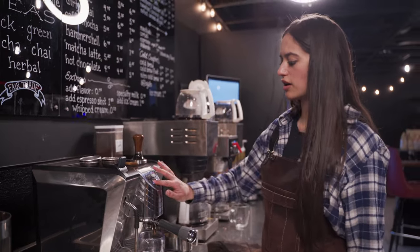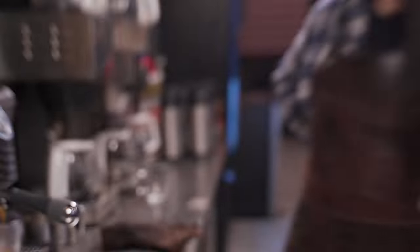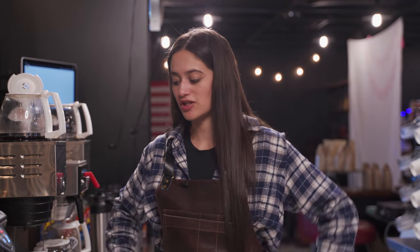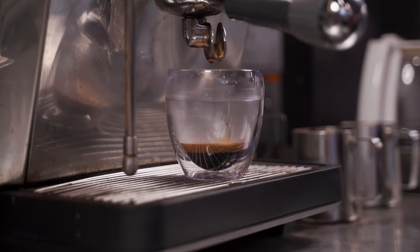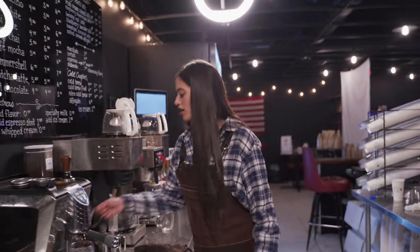We're just going to be making a single today. Beautiful. A lot of other places roast their coffee six months, a year in advance before putting it through their espresso machine, and you can really see the difference in the quality of the bean purely just based on that crema. I mean, look at that — that is beautiful.